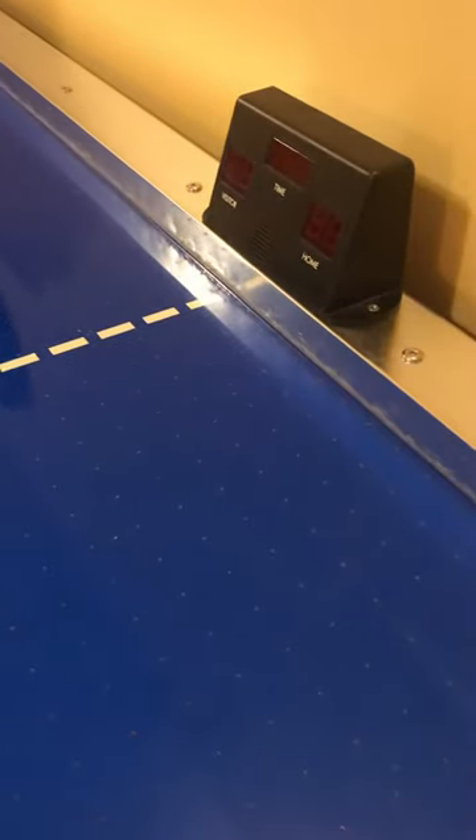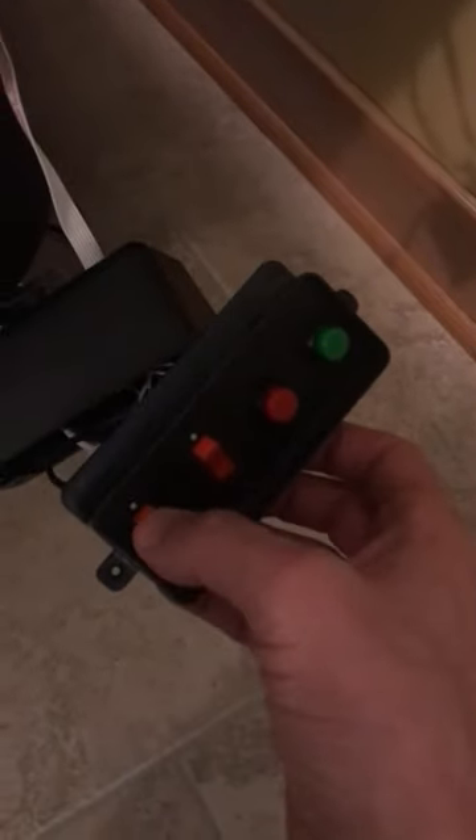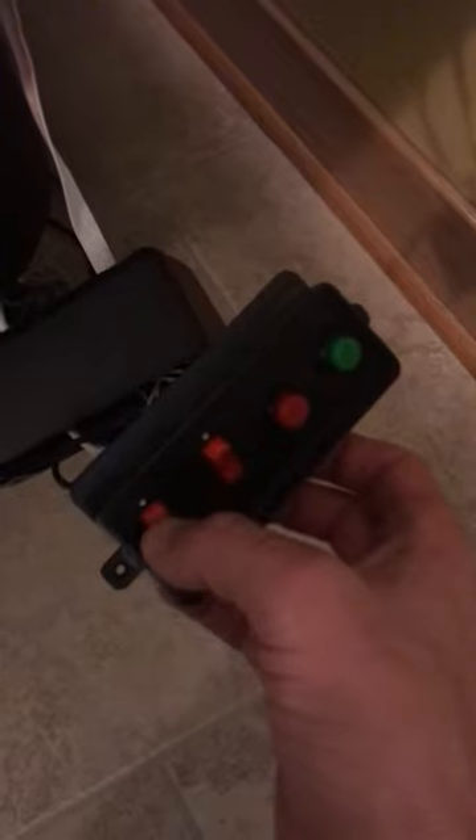This is my Rhino air hockey table — I believe it's a 2005 or 2006 model — and I'm having some issues with the scoreboard and also with the rocker switch. I switched these back and forth because originally I thought one was burned out, but here's what's happening.